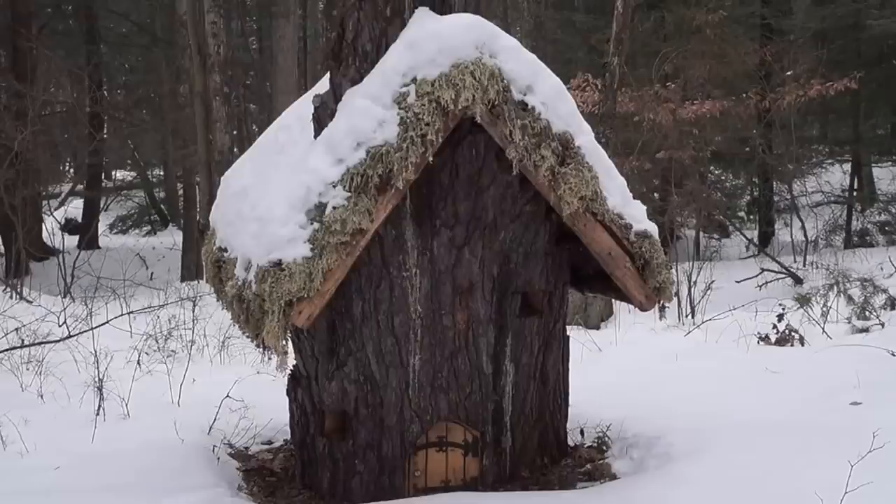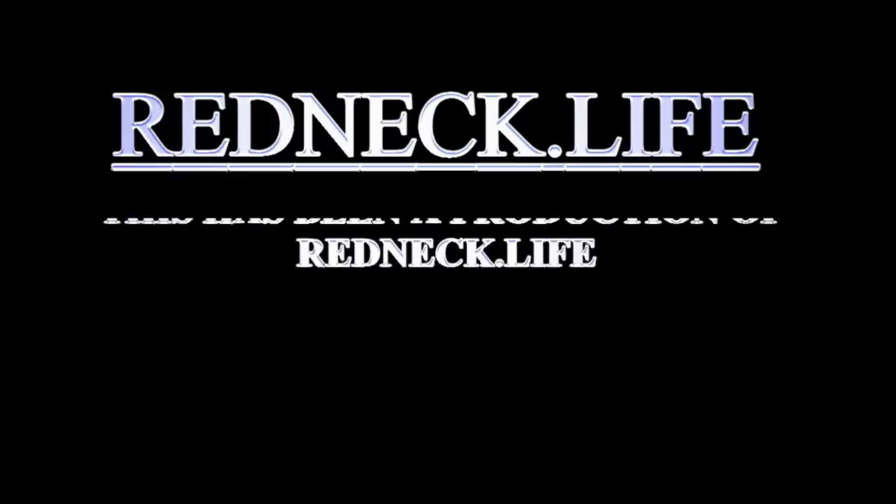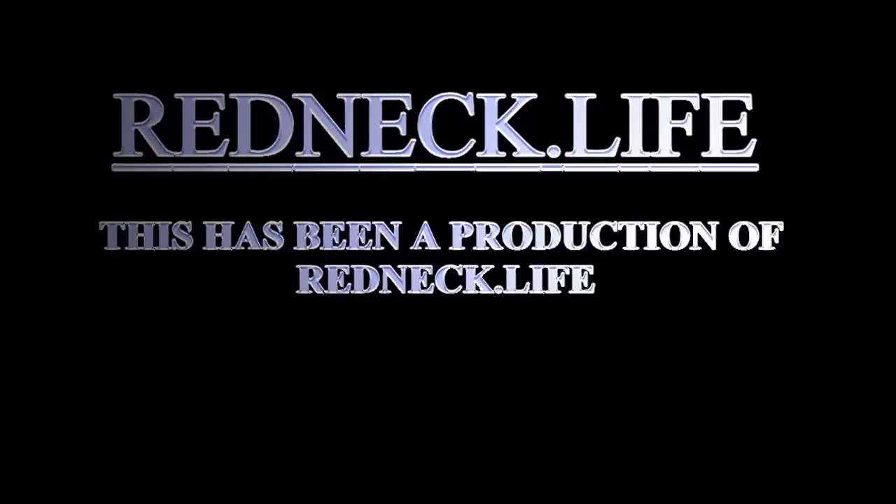Thank you for watching. This has been a production of Redneck Dot Life — check out our webpage, redneck dot life, and see what else is happening in Honey Hole, PA. Thank you very much.